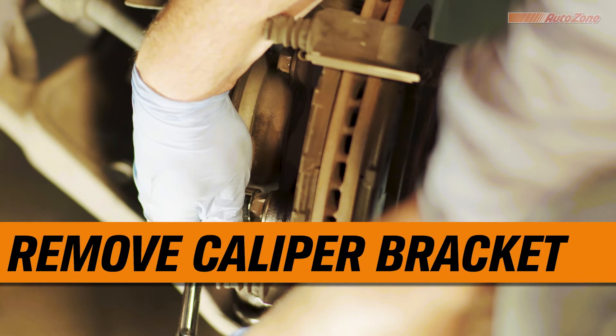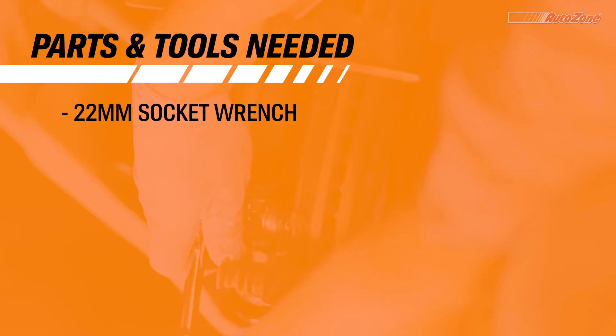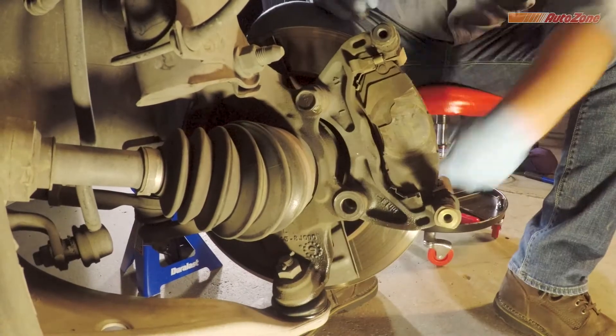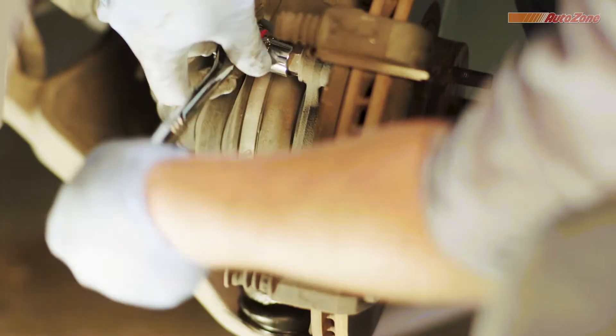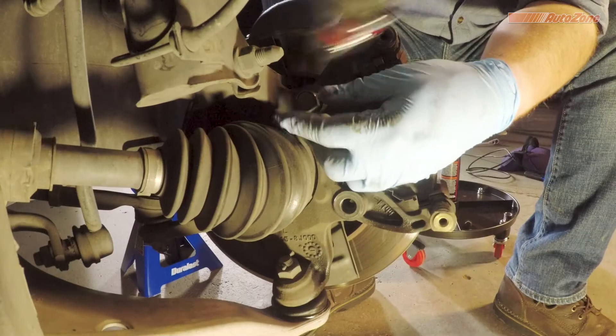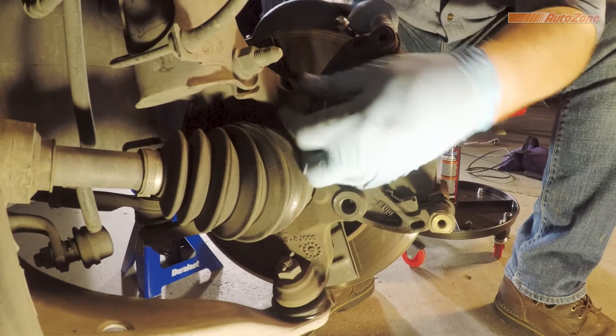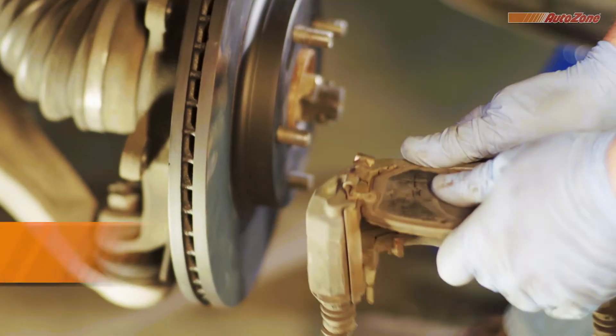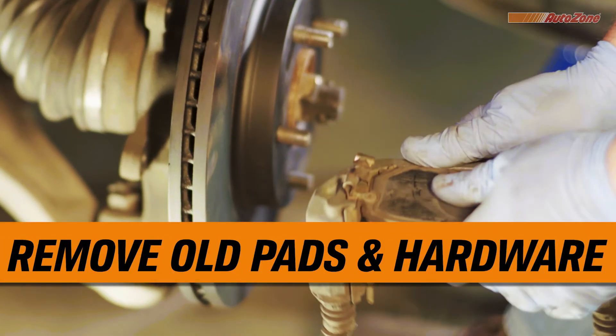Next, remove the caliper bracket from the spindle. Once you have the caliper bracket detached from the spindle, the old brake pads and hardware should be easy to remove.